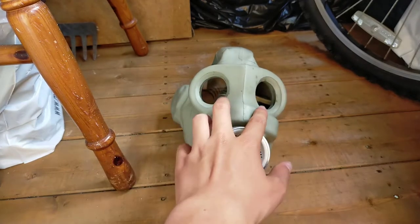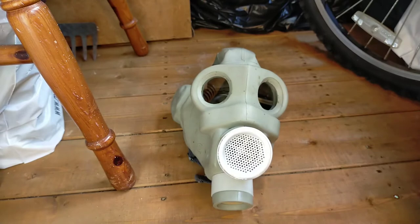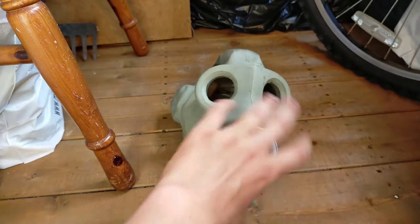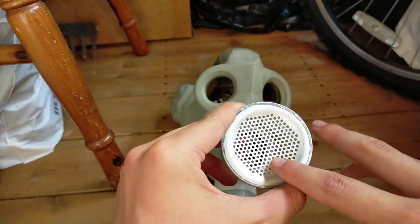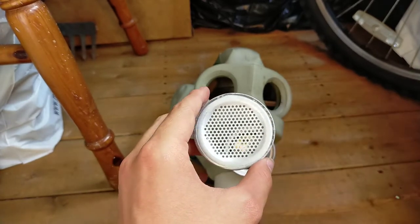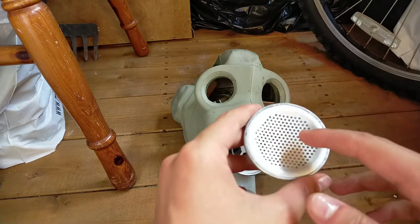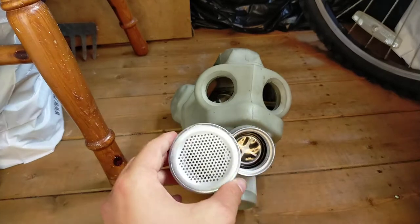This mask has front-facing eyepieces which make it easier to look down optics or sights. The speech diaphragm — this is a Hungarian one because it has more holes that are smaller, but the Russian one has fewer holes that are fairly bigger.